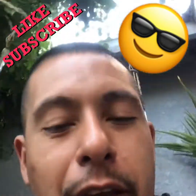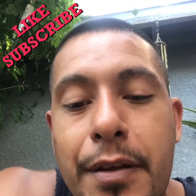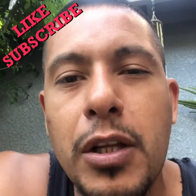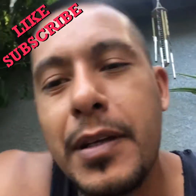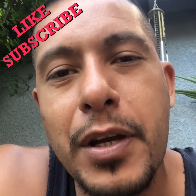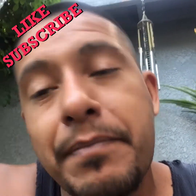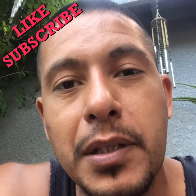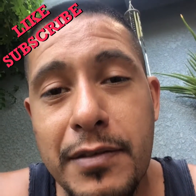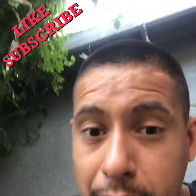Hey, what's going on everybody? The other day we made some tripitas and we only did a small little batch, so this time we're gonna go ahead and make a bigger batch than we did last time. Hopefully if my brother decides to come by we can chill and have a couple of tacos. If not, me and my mom will have plenty for ourselves. Stay tuned, let's get into it.